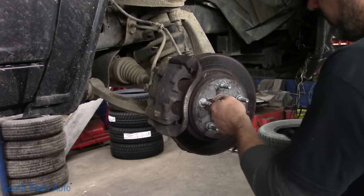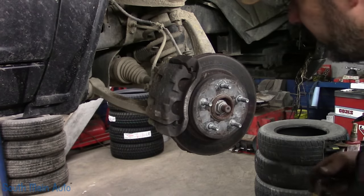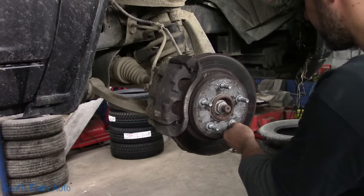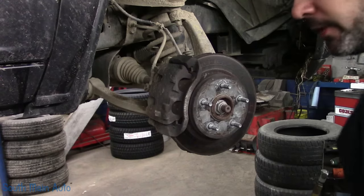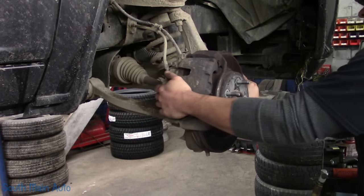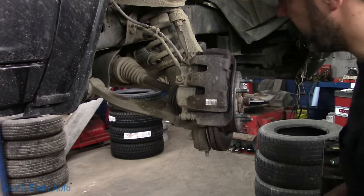We have to remove these little retainers. You can use a chisel and give them a little slap on both sides. They'll go flinging, so make sure you engage safety squints. Or if you'd like to reuse them, you can peel the little fingers off and take them off that way. Then we will rotate it and remove our caliper.